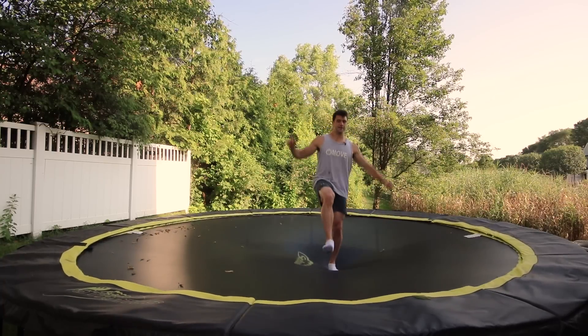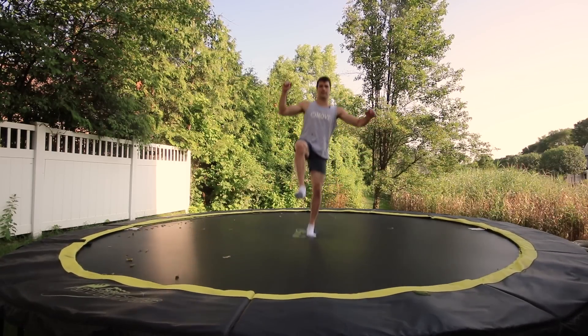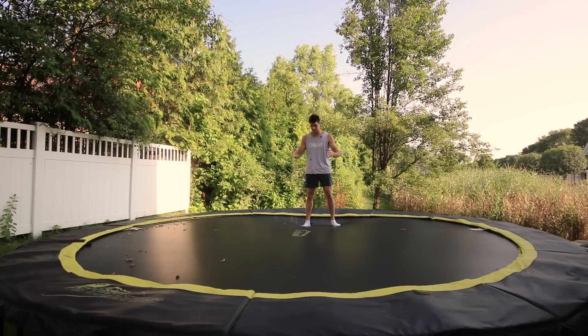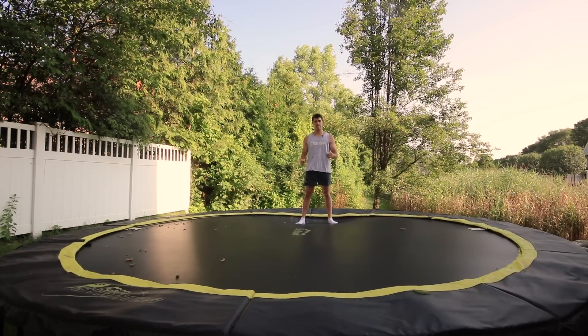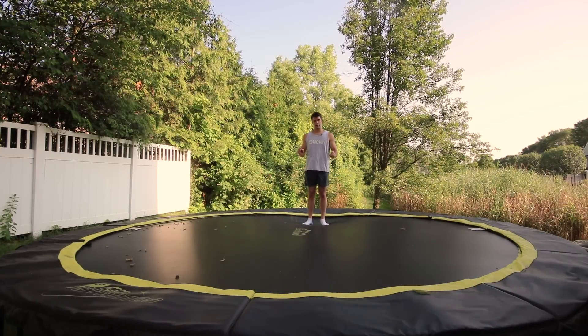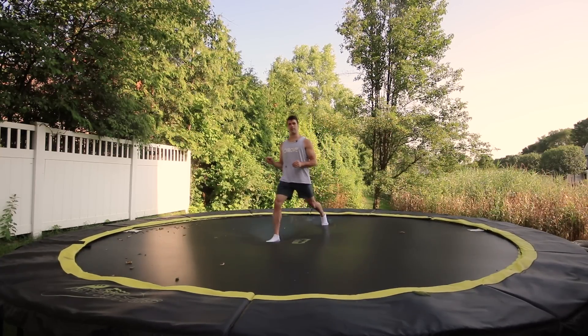I want you to get used to jumping on one foot. Jumping on one foot on the trampoline is a lot harder. Once you're used to that, it should only take about 30 seconds. Next, you're going to step back to the edge of the trampoline facing the majority of the trampoline — so majority on my right, left, and in front of me. I'm on the edge facing the trampoline. Now, the foot you like to bounce off of — for me it's my left foot — so the first movement I'm going to do is take a step out with my right foot.